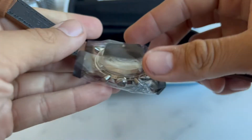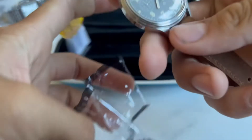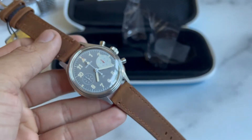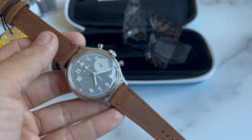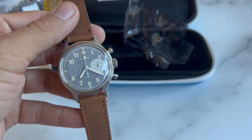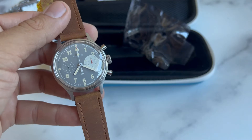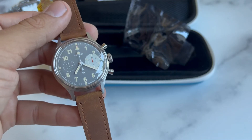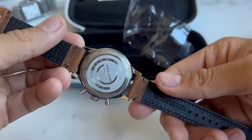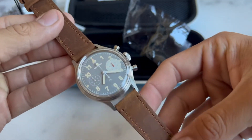Taking the plastic off here — this is great. So 38 millimeter case, acrylic crystal, ST 1901 movement, manual winding chronograph. I think the sizing on this is fantastic, leather strap.